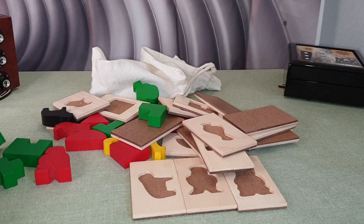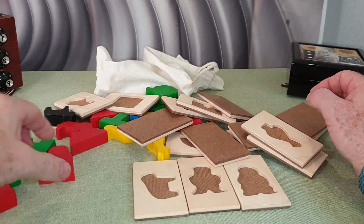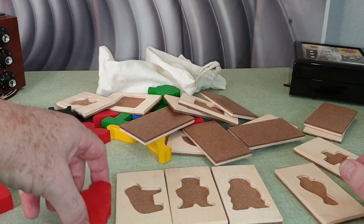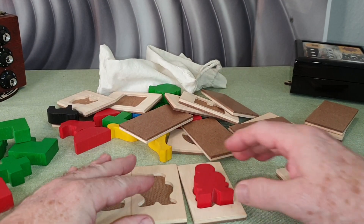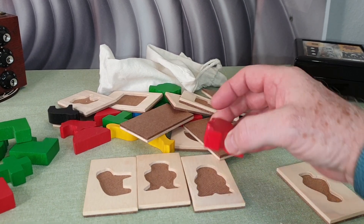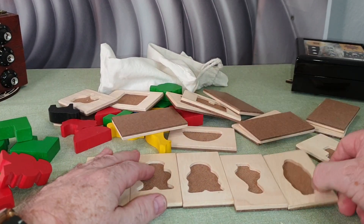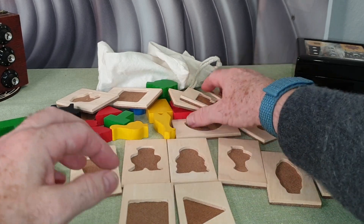With something like this, these are basically shapes that fit into these squares. Shapes — and these are to teach children how to find shapes that fit in things, which is good training. This is also a great shifting tool as well, shifting away from the common into the uncommon. Basically what you're doing here is you separate these.